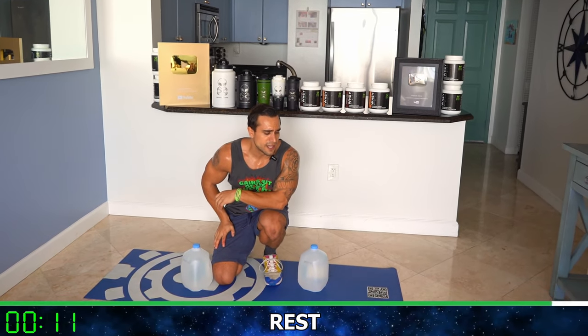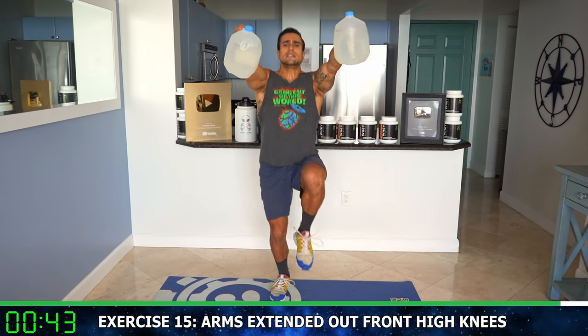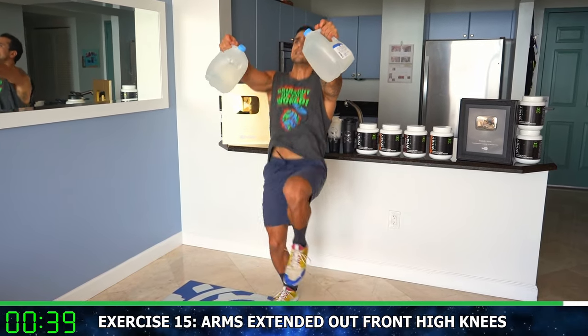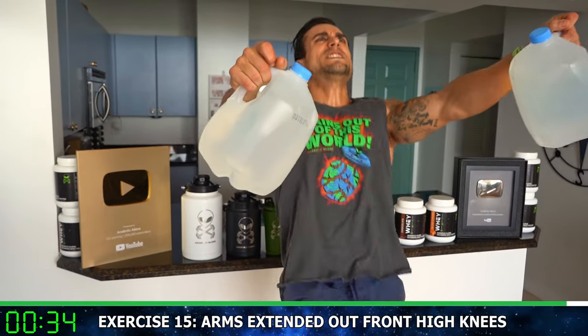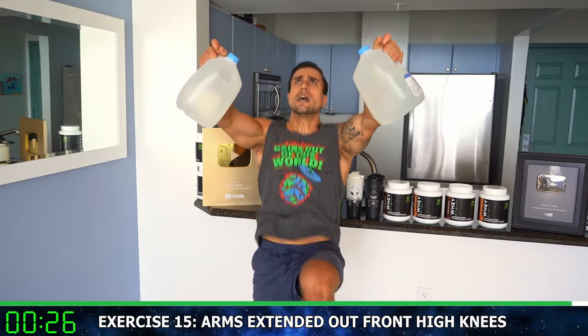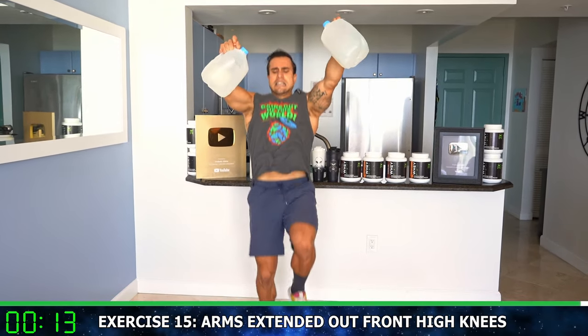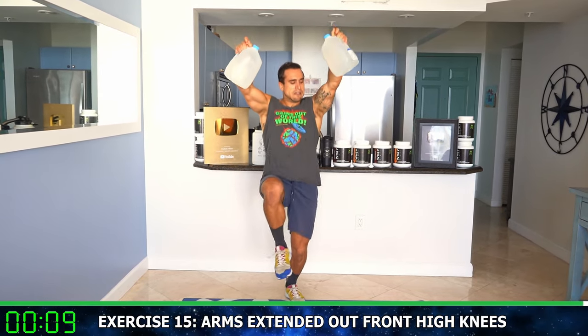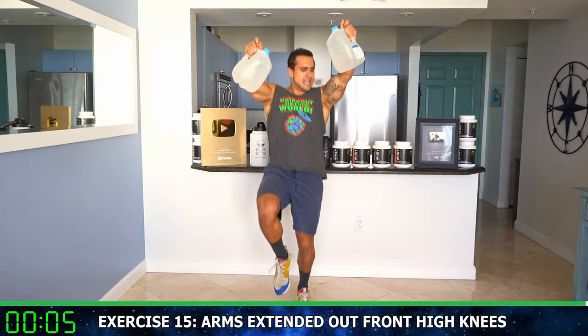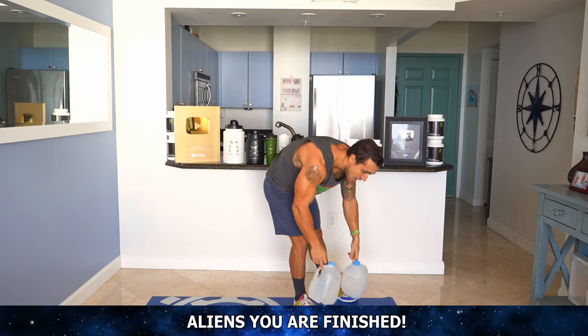Last one — bringing some cardio into the equation, we're doing arms extended out front high knees. Last exercise of the routine, let's go. Finish here with me, out in front. Round 15 — high knees, get those knees up there. Come on, let's exhaust and drip sweat with me, aliens. Get those knees past hip level. Come on, work forward. You're almost there. Hold those gallons up — half time, we're over halfway now. Get those knees up. It's burning, come on. We're almost done — in three, two, one. Workout done! Drop those gallons.